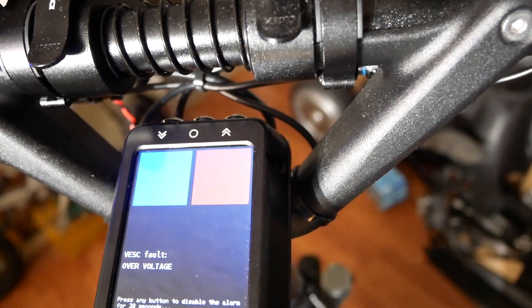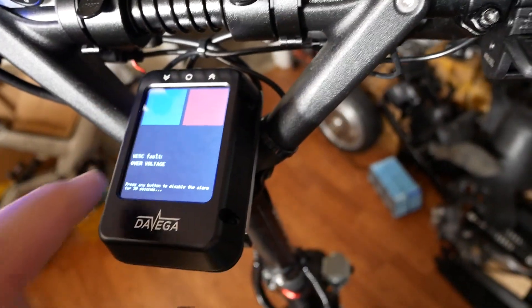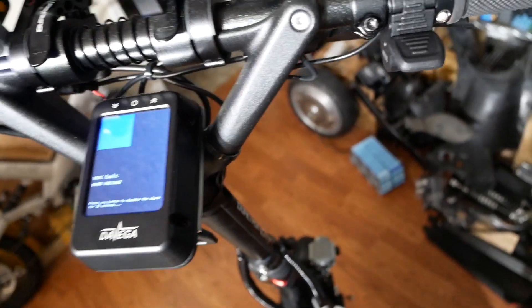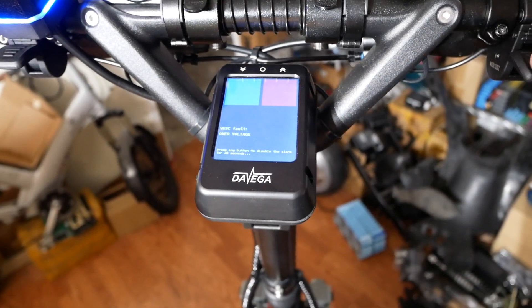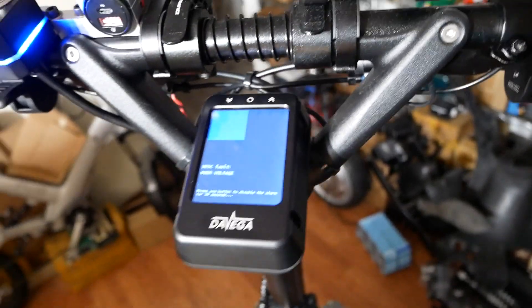It tells me VESC fault, over voltage. It must be regen because I'm fully charged. But it also will say over current, which is weird. I'm thinking that has to do with the fact that I hit regen while at full charge, so I might need to set the voltage cutoff higher just to make that go away.